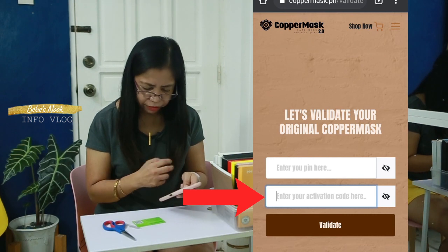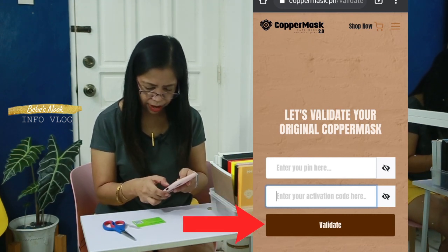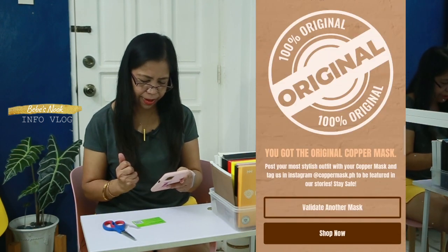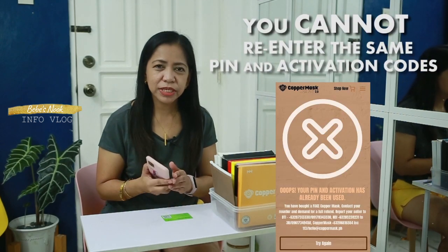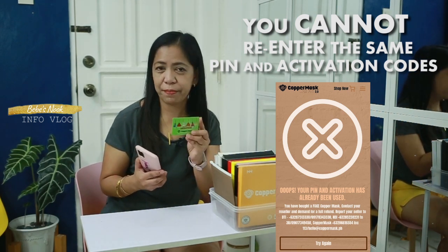After entering the correct pin and activation code, click validate. You got the original copper mask! It is original nga yung nabili natin (what we bought is indeed original). Make sure that you are always buying the original one by validating your copper mask. That's it for today.